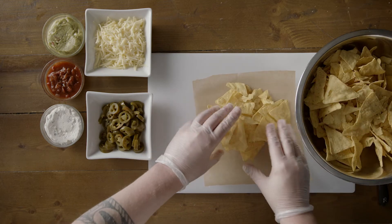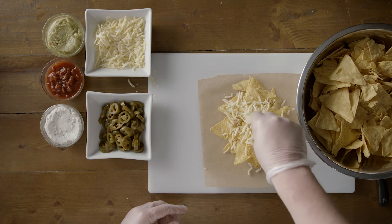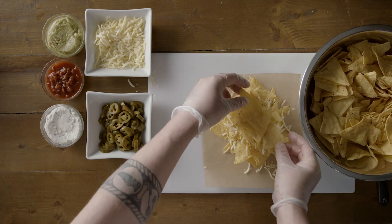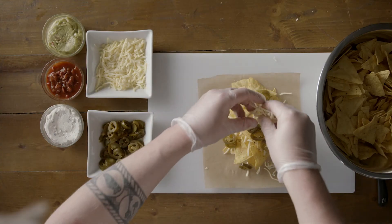We start with a base layer of corn tortillas followed by a sprinkling of our grated mozzarella and grated cheddar mix. On top of this we add a few more tortillas followed by our jalapeños and a little bit more of the cheese mix.